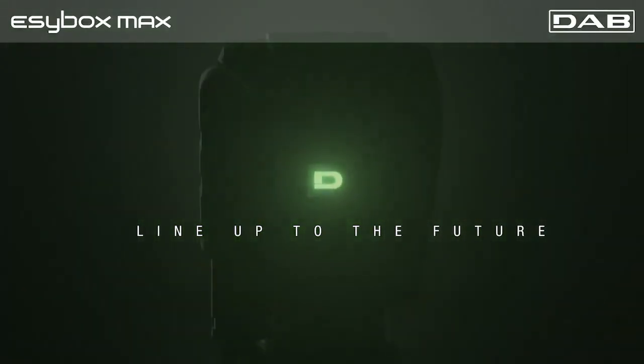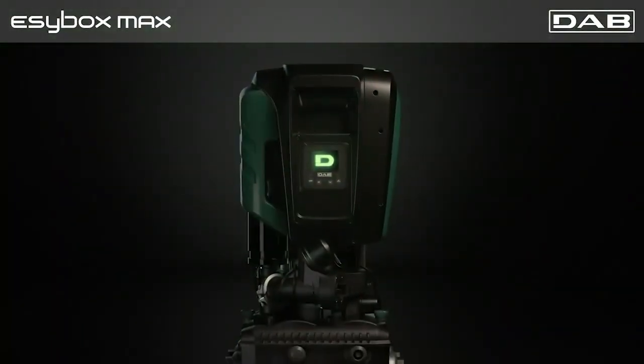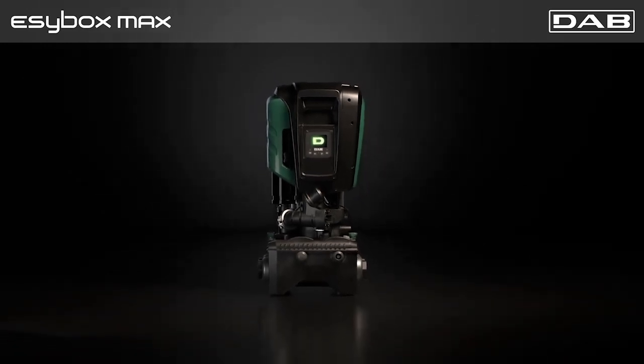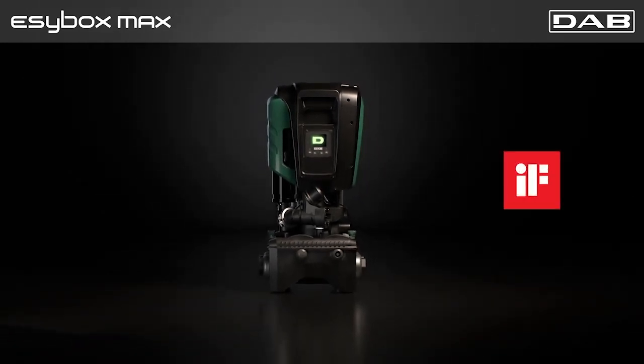It is not just a pump. It is primarily the new standard in booster sets industry and it is also a great exercise of product design. It is so beautiful to win the IF Awards 2021.